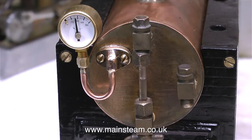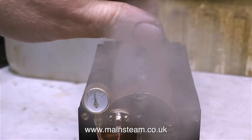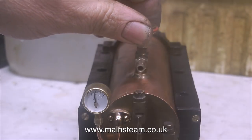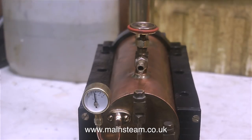In no time at all this boiler reaches working pressure and there's steam in abundance. You can hear the safety valve blowing off in the previous clip, and in fact if you listen it's still blowing off — it's making a hissing noise. And even though the safety valve's blowing off, the pressure gauge remains at a constant level.